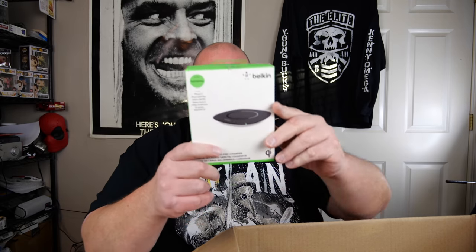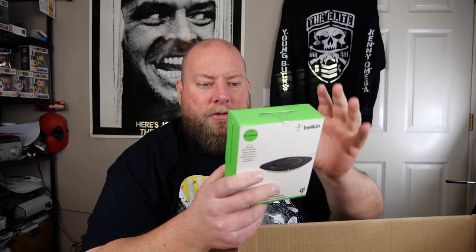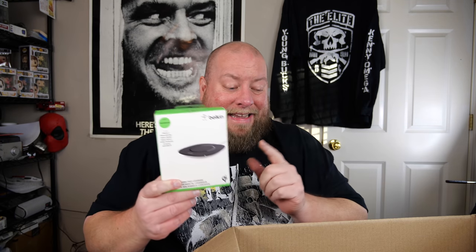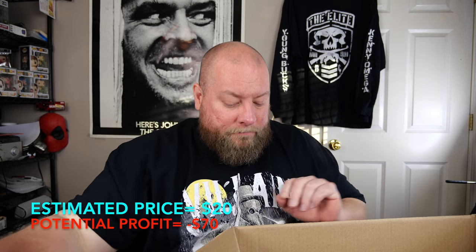Next up, I've got a wireless charging pad. I've been keeping all of these because I wanted one in every room of my house to charge our phones — my wife's and mine. I think every room in our house has one now, so I might actually start selling these. They sell for about $20 or so.